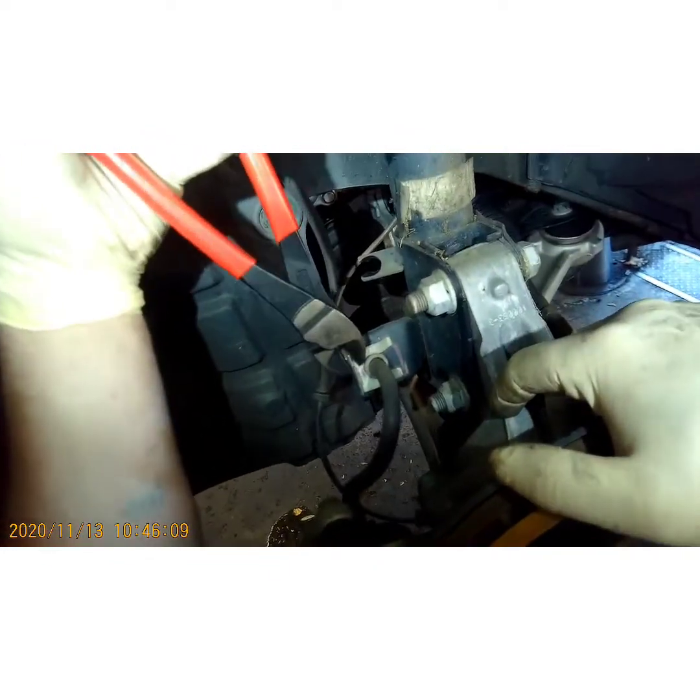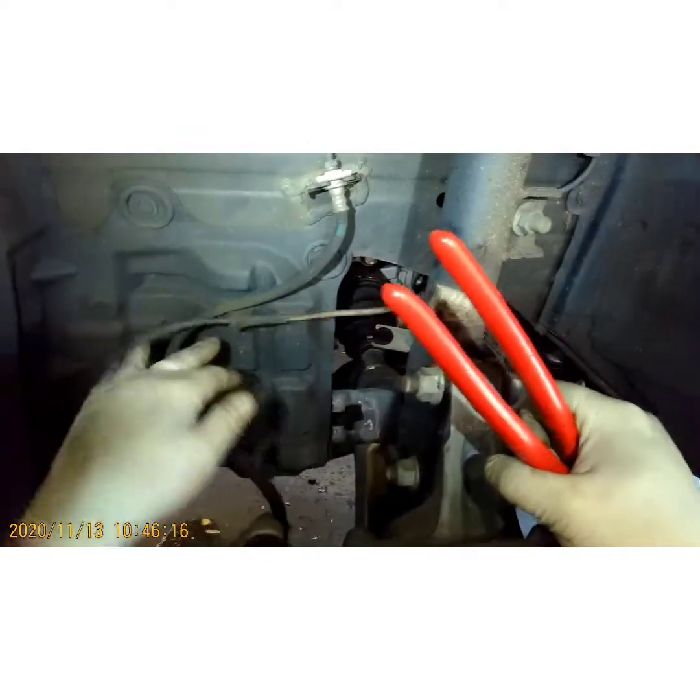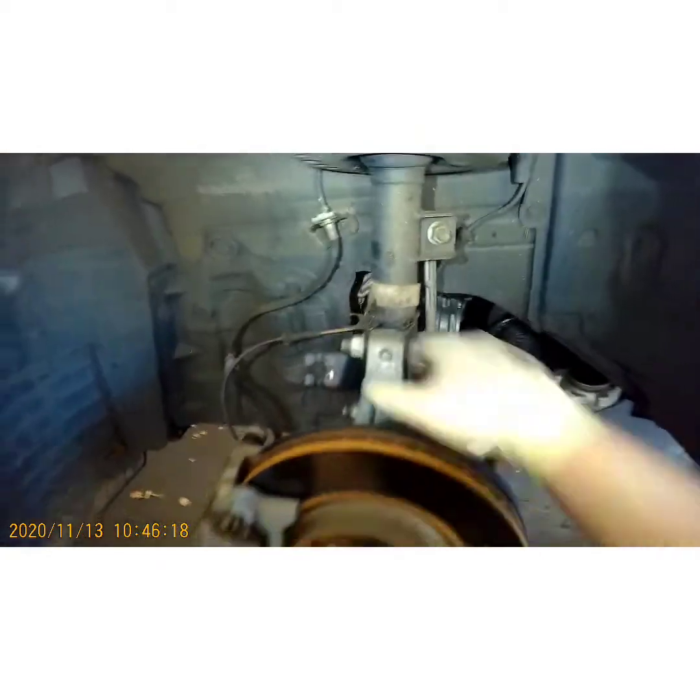The second thing I'm going to do is unclip the brake line — take some cutting dykes, pull out on that clip, get your brake line out of the way. Because you're going to have to pull forward on this and you're going to need that slack.